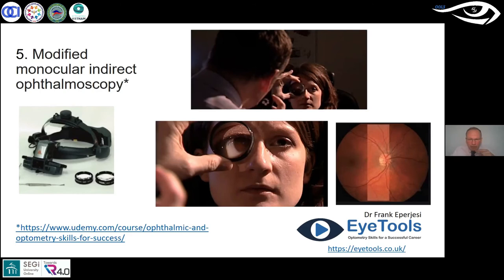We need to remember that the image is inverted and reversed, and think: if I can see a lesion here, I need to flip it the right way around — both vertically and horizontally. That can be tricky and I do struggle with it. The magnification is about four to five times, compared to around 15 times with a direct ophthalmoscope on an emmetrope.